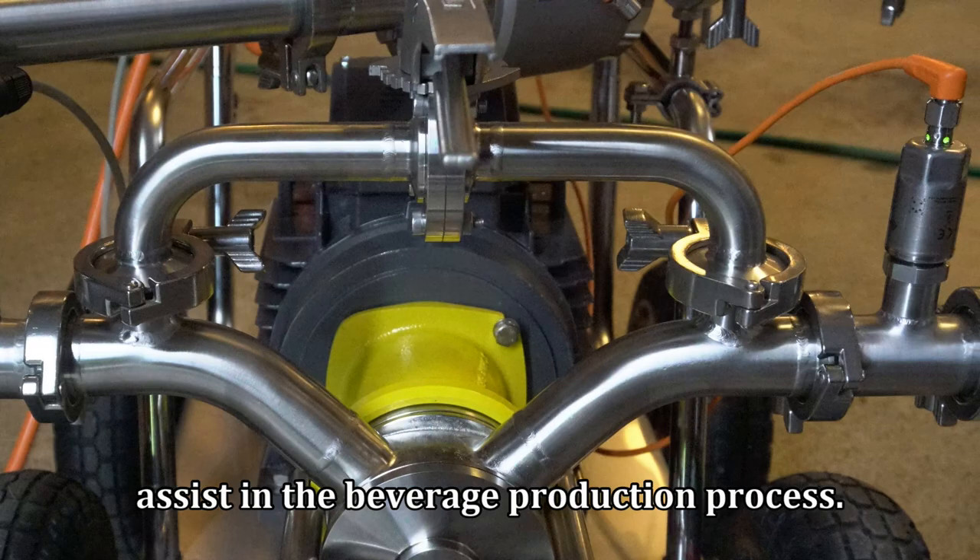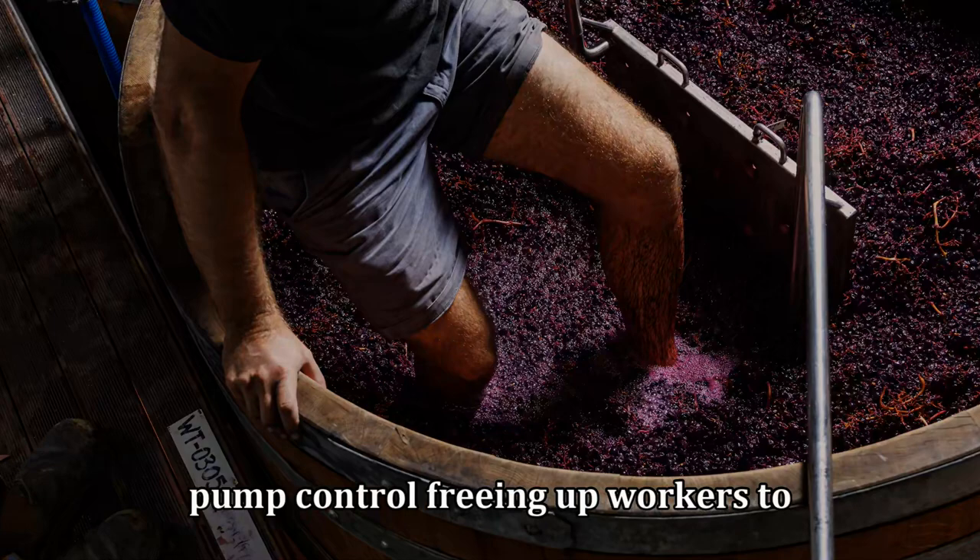In the winemaking process, it helps automate pump control, freeing up workers to concentrate on their craft.